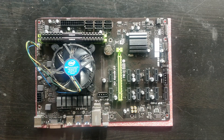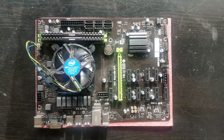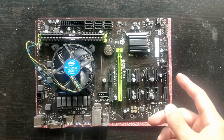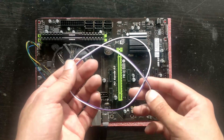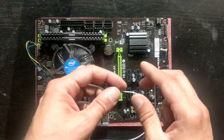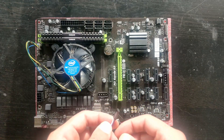We have our SATA connections and power. Do know that unlike the Gigabyte Fintech, this one doesn't come with a module to power on the motherboard, so you will need one of these accessories that plugs into the front panel header and lets you power on the whole machine.